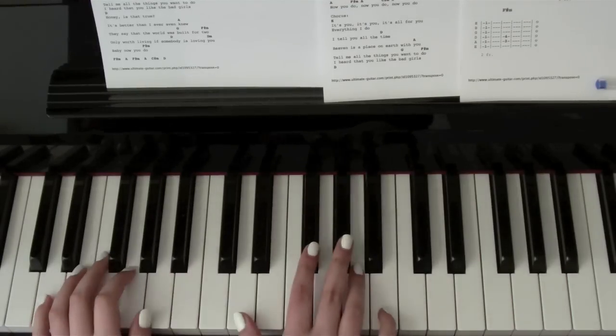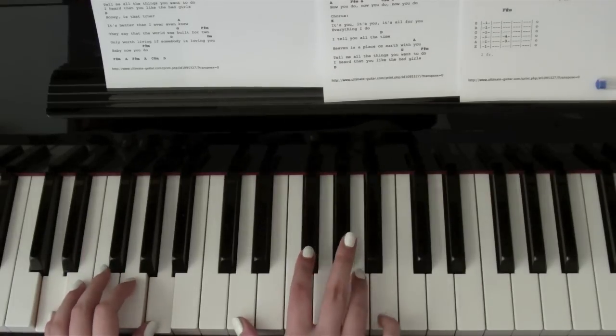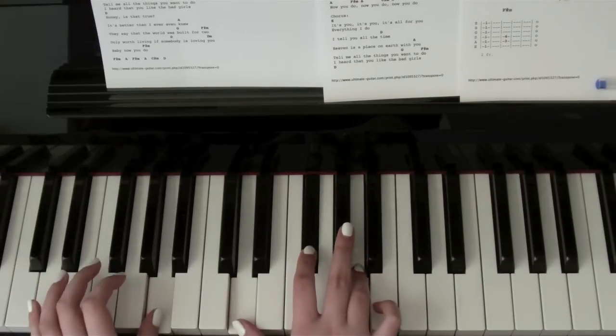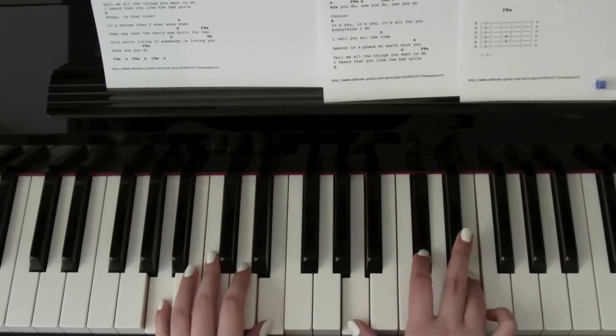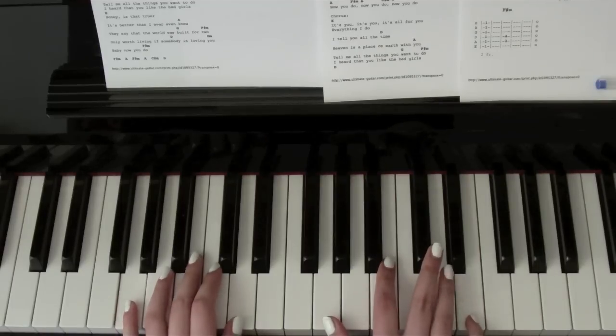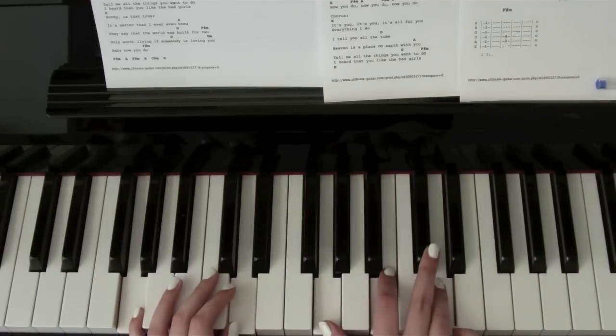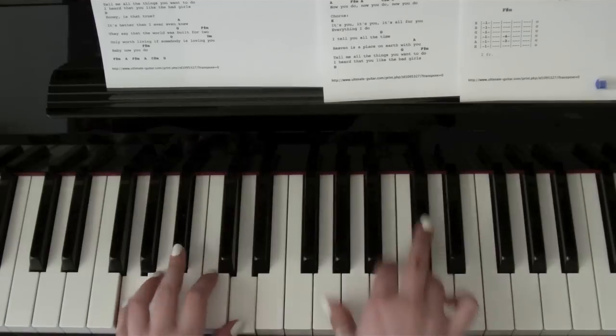'I tell you all the—' Down to a D — 'time, heaven is a place on earth with—' Up to the A — 'you, tell me all the things you—' And then G — so that's G, B and D — 'wanna.' And that's G and D in the left hand — 'wanna.'